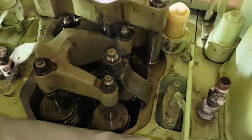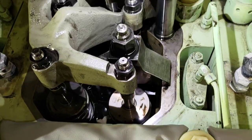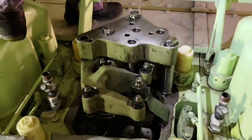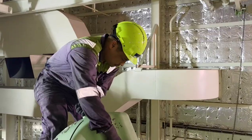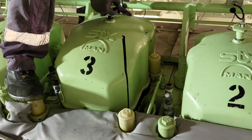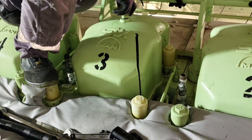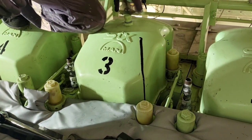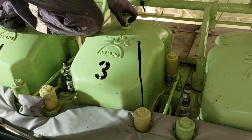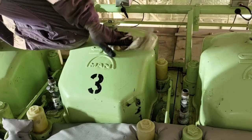Once all the tappet clearance and valve clearance has been checked, we do a general inspection to make sure everything looks in good order, then we are ready to put the cylinder head cover back in place. We hope you enjoyed watching our video. For more videos on engine room maintenance and operations, please stay subscribed to Gadget Rishi. Thank you and have a great day.